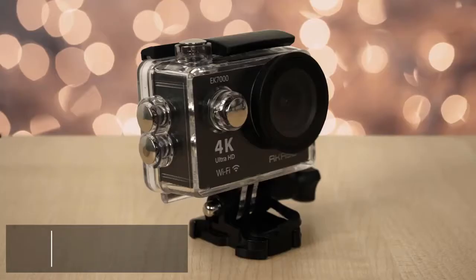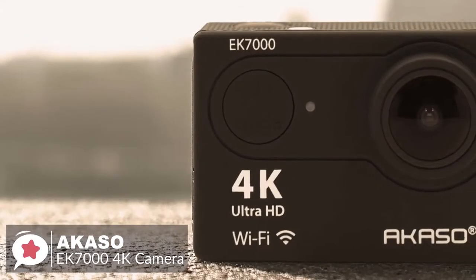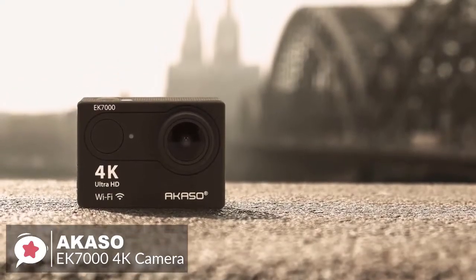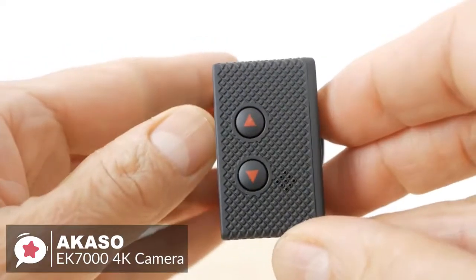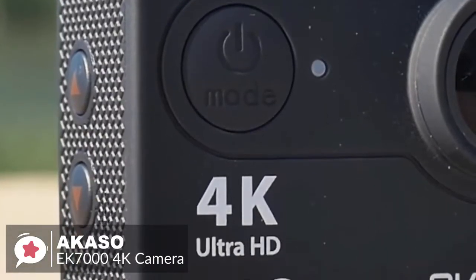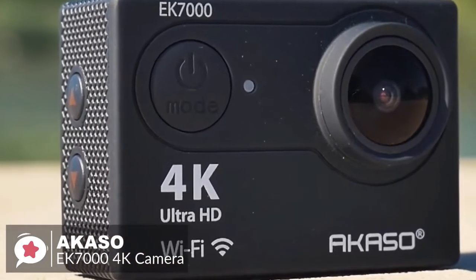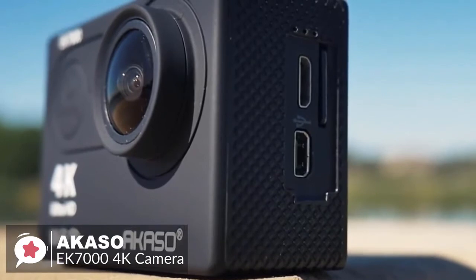At number one is the Akaso EK7000 4K camera. Action cameras like the Akaso EK7000 have become super popular lately as they can easily capture any kind of adventure. With its attractive price point and wireless uploadability, the EK7000 is a great budget action camera. Design-wise it is very compact, weighing only 70 grams. The body is made of plain plastic with textured sides to improve grip. The front has just the lens and power button, the back has the 2-inch LCD screen, and the right side has the micro SD, mini USB, and micro HDMI ports.